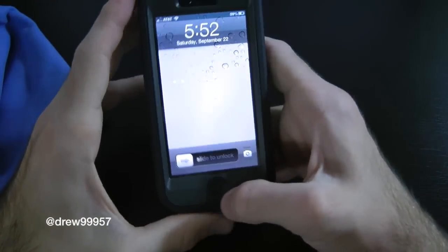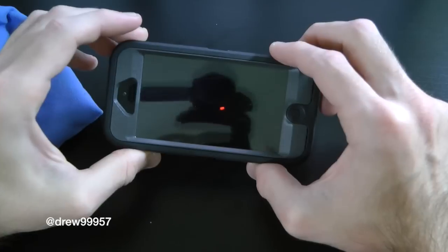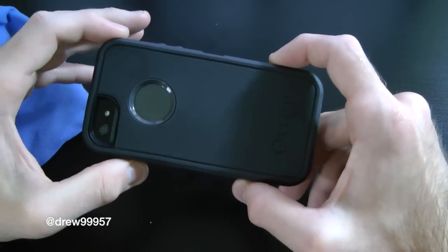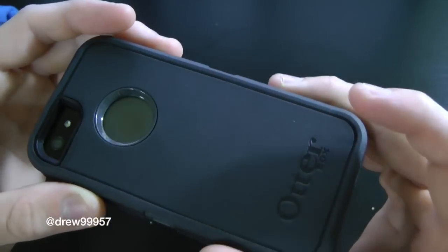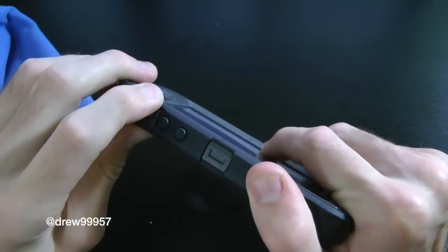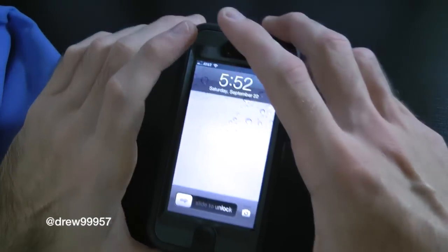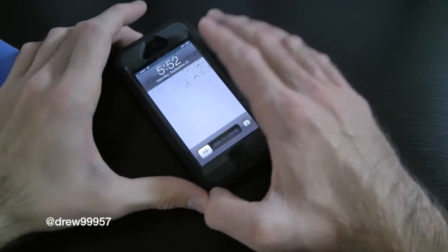That's it — you are now protected 360 degrees with the OtterBox Defender series case for the iPhone 5. It looks very clean and sharp with the black slate iPhone 5. Let's take a look at the ports and cutouts — everything is accessible, no worries there. That is how to install the OtterBox Defender series case for the iPhone 5; definitely a very simple install.